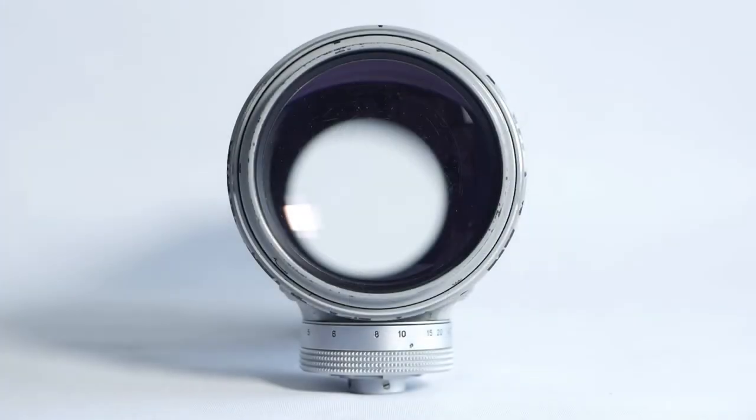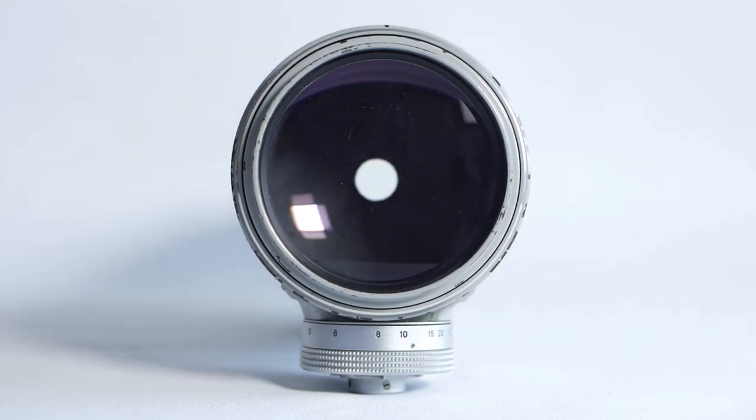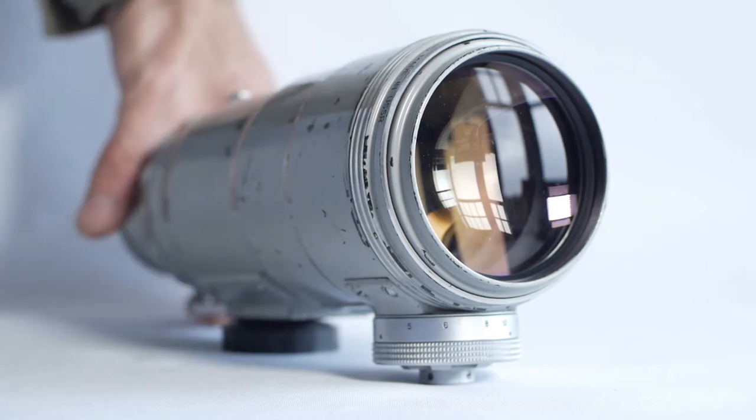This lens has 16 aperture blades and produces a very round aperture even stopped down to f22. I really like the battered and purposeful look of this lens. I'm not sure how often I'll use it, but I'm pleased I bothered to get it and fix all the problems with it. So I think now we can actually put the lens on a camera and see how it performs.